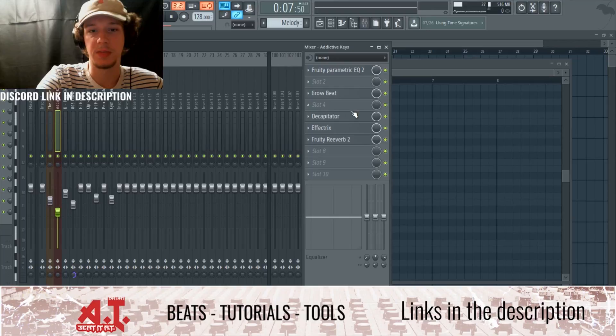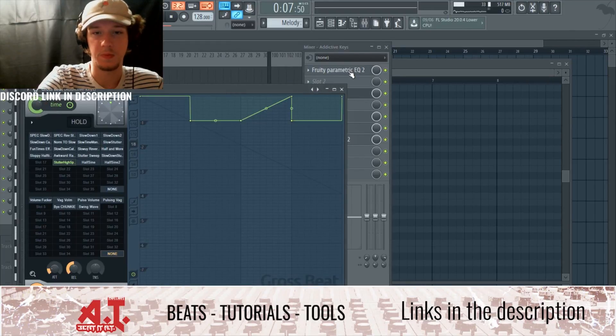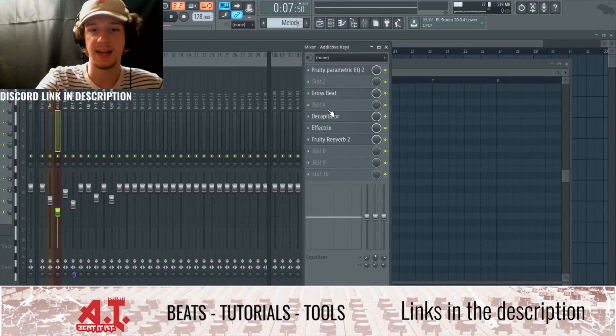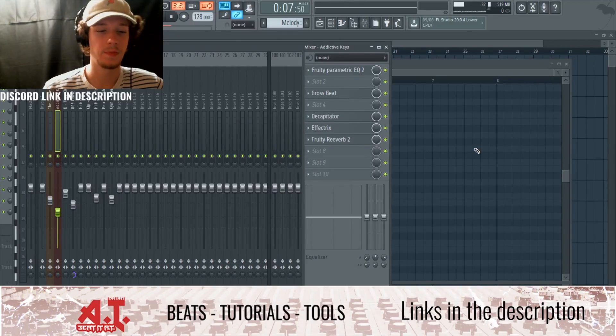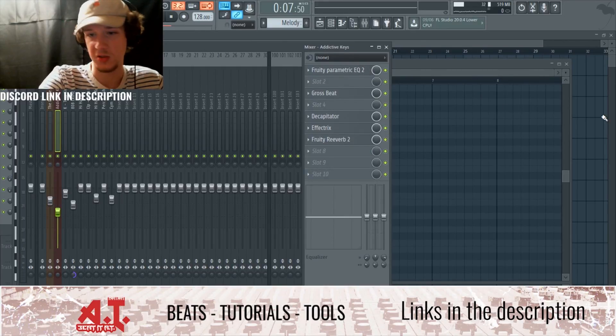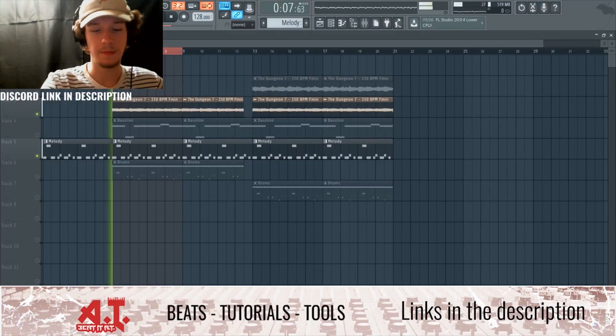I've also got Gross Beat for effects, Effectrix, and then some aesthetic effects — Decapitator is a bit crusher distortion type thing, reverb, and EQ just cutting out some frequencies.